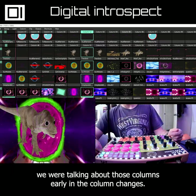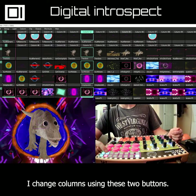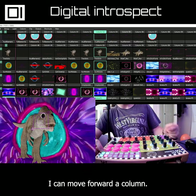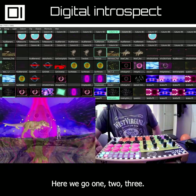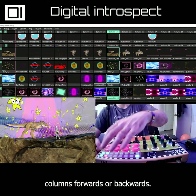Now talking about those columns earlier and column changes — I change columns using these two buttons. I can move forward a column; that was a less obvious column change, but this one you'll notice. So I can change columns forwards or backwards.